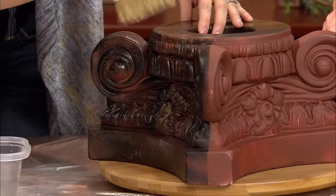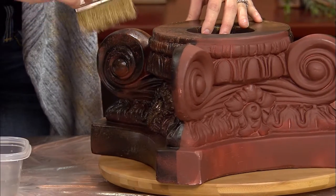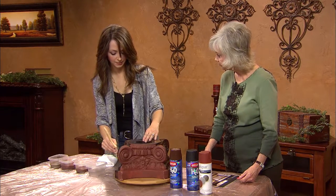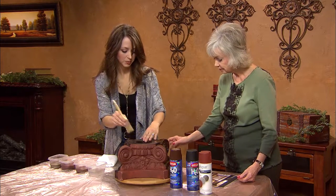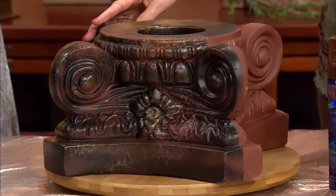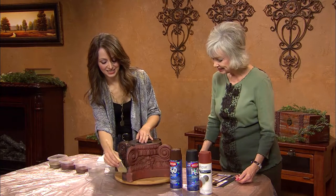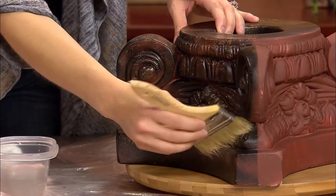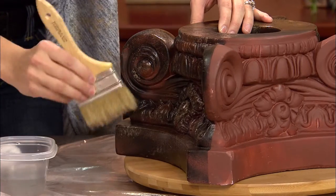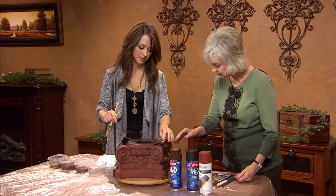You don't necessarily start with each color in the same order — just as long as you get a little bit of every color. If you're doing a column, you'd probably start from the top and work your way down. You spend a lot of time on ladders. You want to still see some of the black coming through — it gives it the depth.